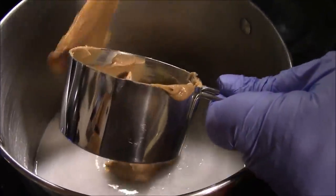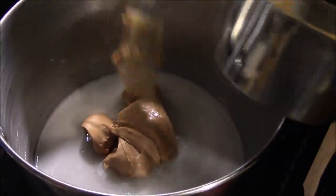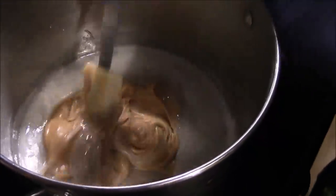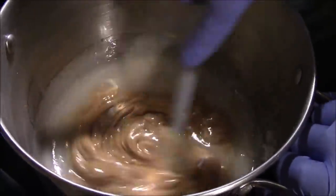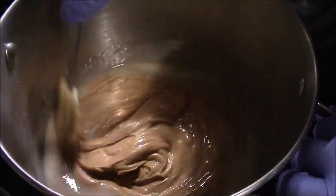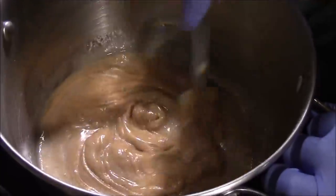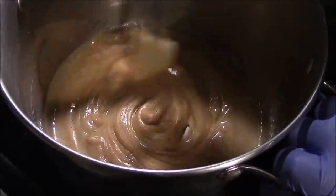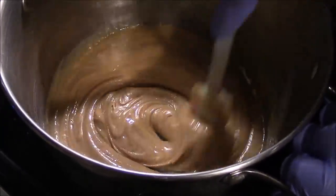Add in our one cup of peanut butter and we're just going to melt that in, melting in the peanut butter just until it's melted. So now we have the sugar dissolved and the peanut butter melted in.